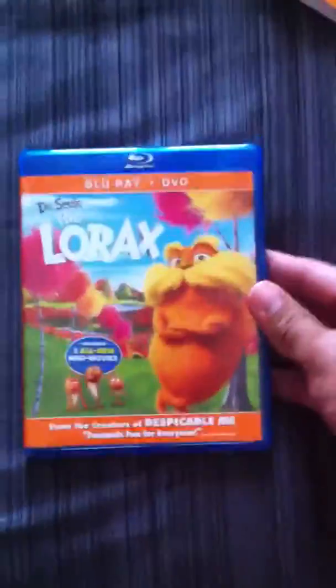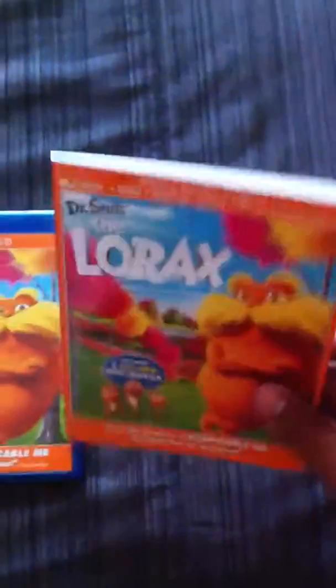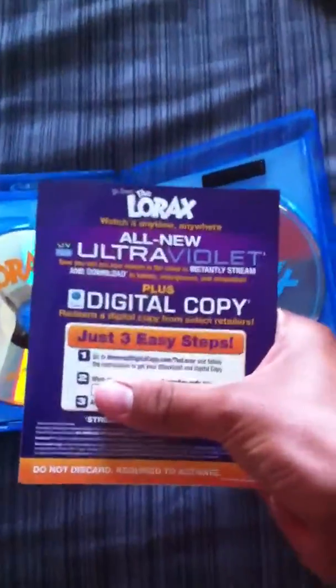You take off the sleeve and it's pretty much the same thing, except it says Blu-ray plus DVD. Little hint: if you buy the Lorax that comes with the sleeve, then it comes with the digital copy. Otherwise if you get it plain like this, it's just Blu-ray and DVD. So it comes with a digital copy and ultraviolet. And there's little ads in there and stuff, and you get a dollar off a light bulb.